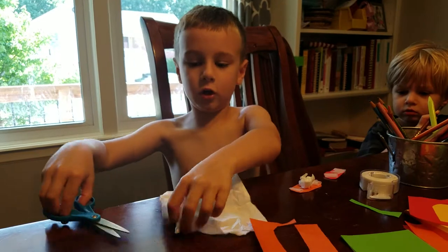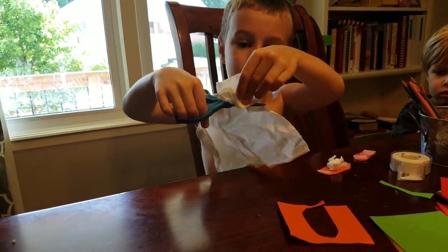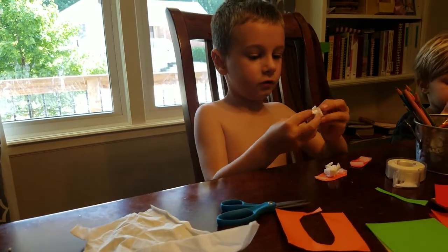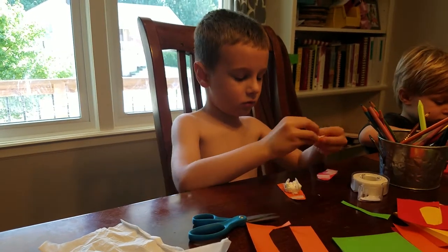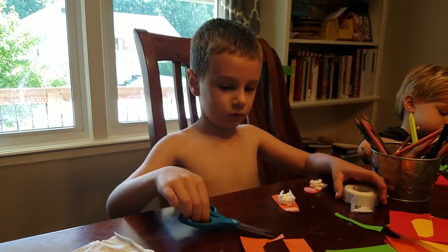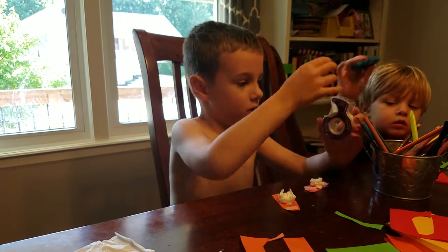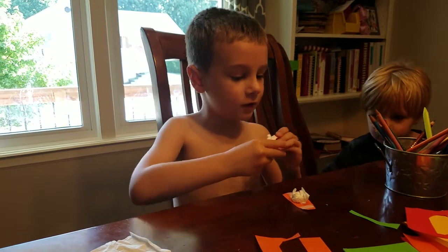Then we need to cut out a piece of tissue. Crinkle it up. See, here, tissue. And put it in a little one. Tucker, you have his scissors back. There you go.